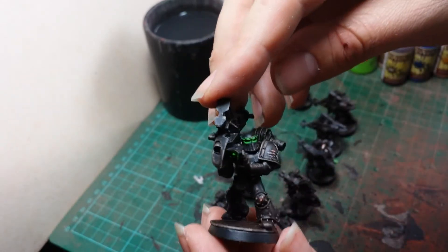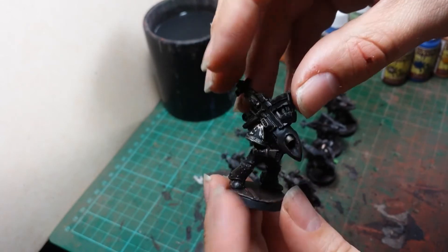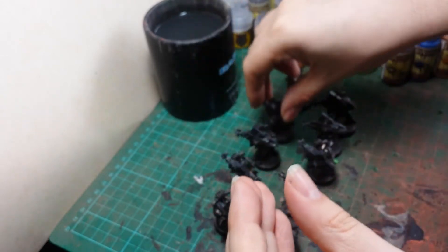As you can see, the usual Iron Hands scheme — glowy effect on the eyes, and platens on the bases.